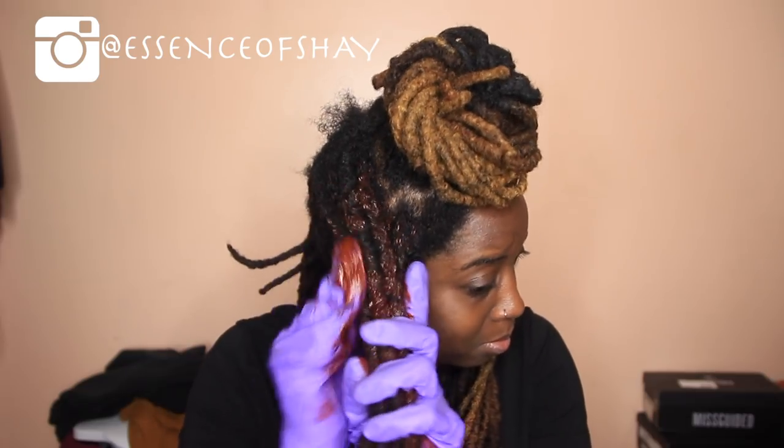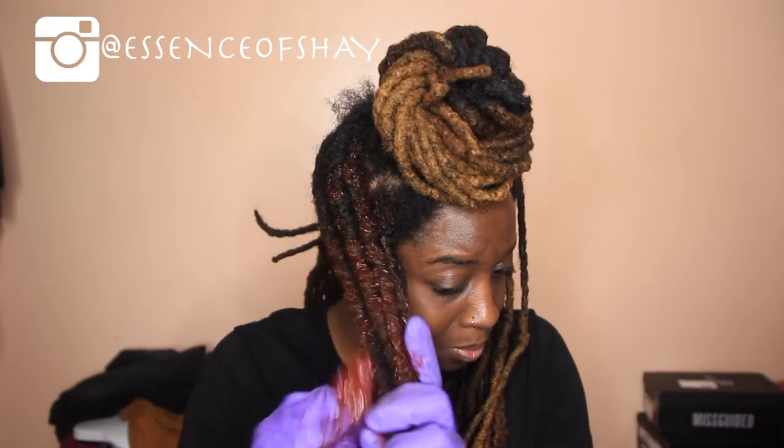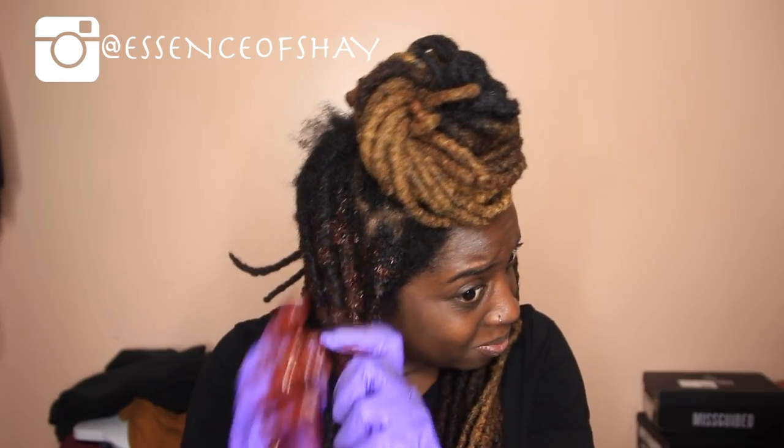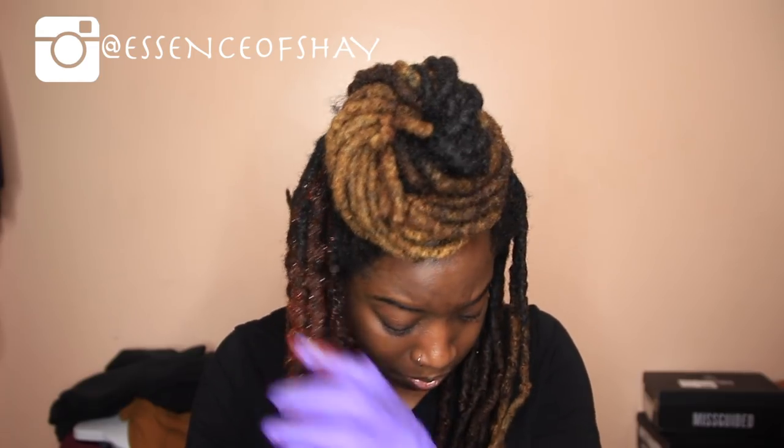It's a semi-permanent dye, but I added some conditioner to it to just stretch the color a little bit more. Adding conditioner to your hair while coloring it, I feel like it protects it more. I could be wrong, but this is how I've been coloring my hair for years and I don't get much damage.